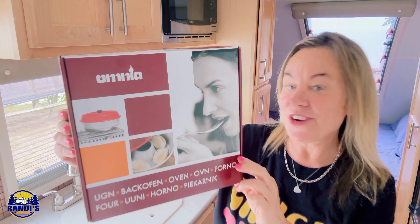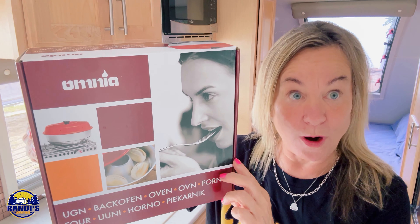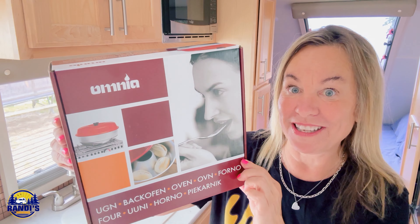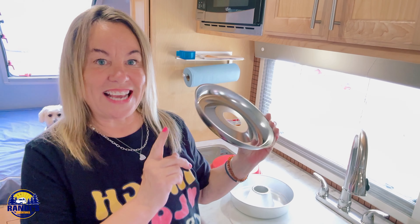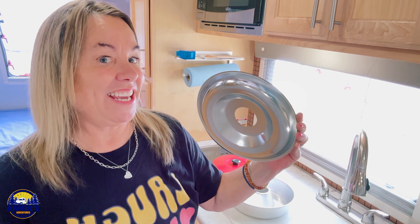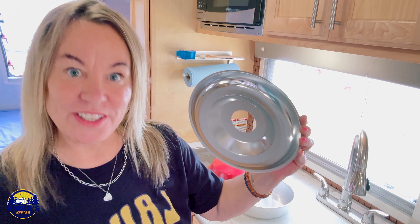First things first, I've never baked with this before, but if it does what it says it can do, I'm really excited because I haven't had monkey bread since I was a kid and I can't wait to see if it tastes as good as I remember. It's a Swedish stovetop oven and it works on any heat source except for an induction stovetop.